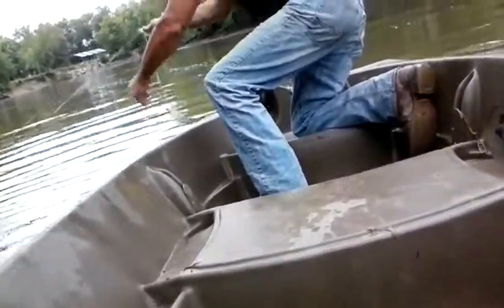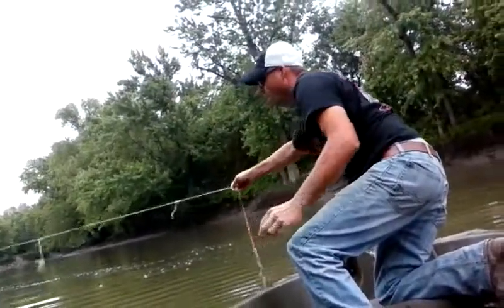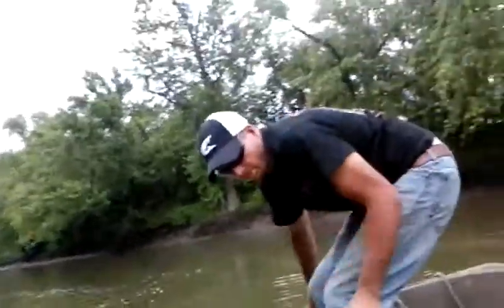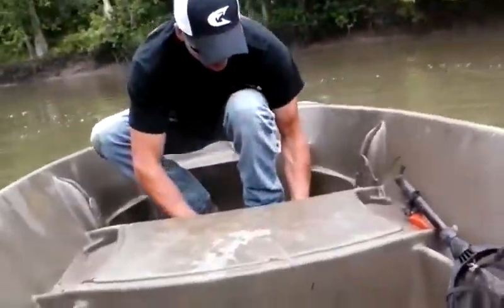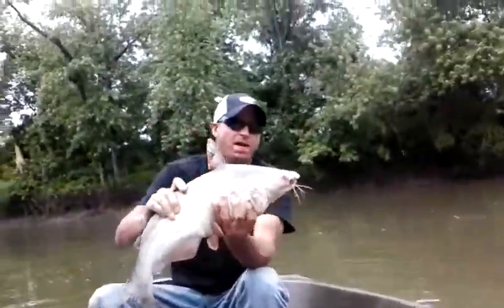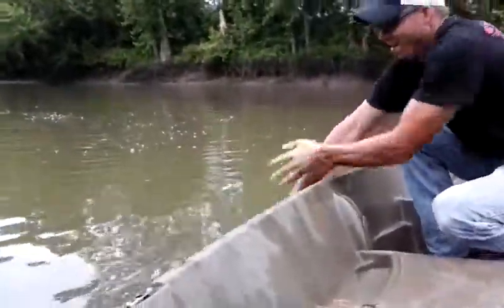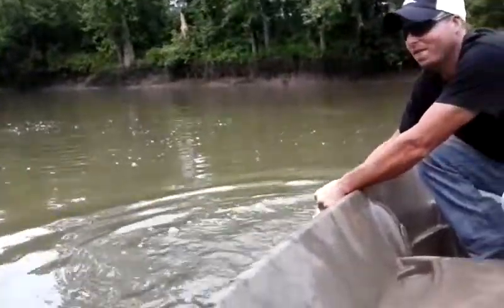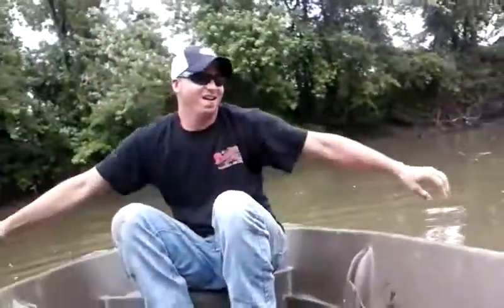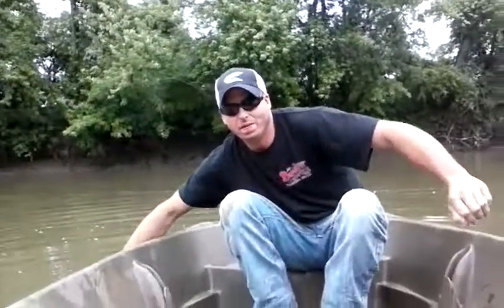Looks like it's empty. Well folks, we only got one little blue cat. Give him a kiss and turn him loose — hopefully he gets bigger and gets on the hook again. He's about 80 pounds! All right, stay tuned, we'll try to get some more videos up for you. Thanks for watching.